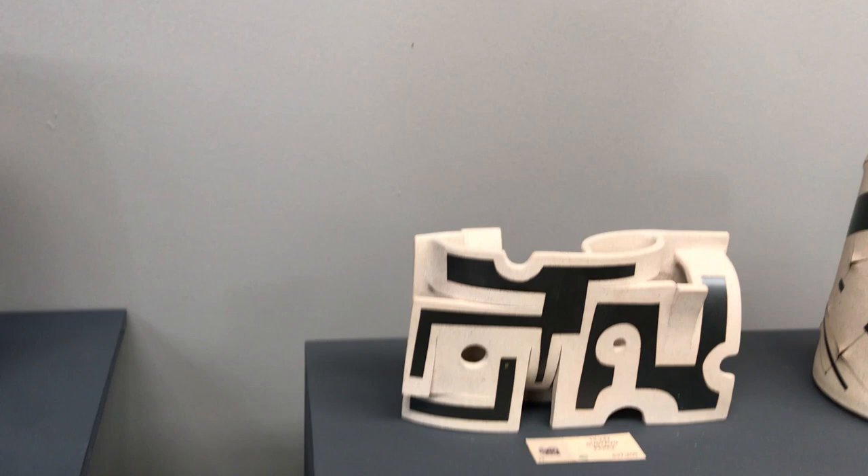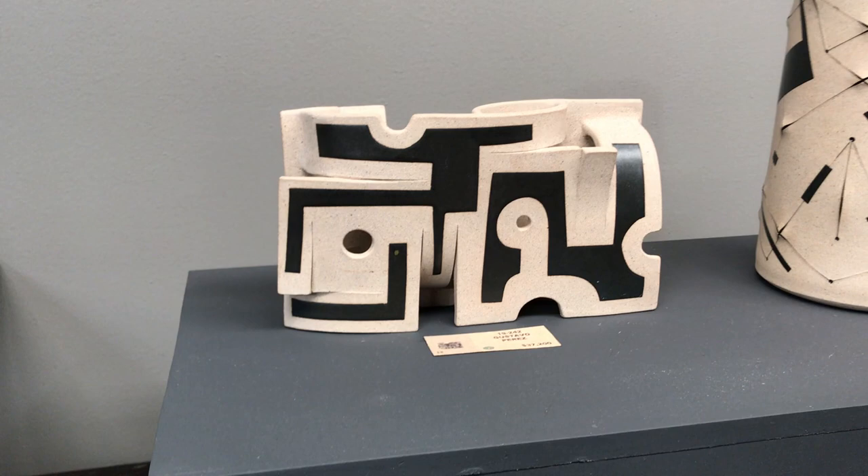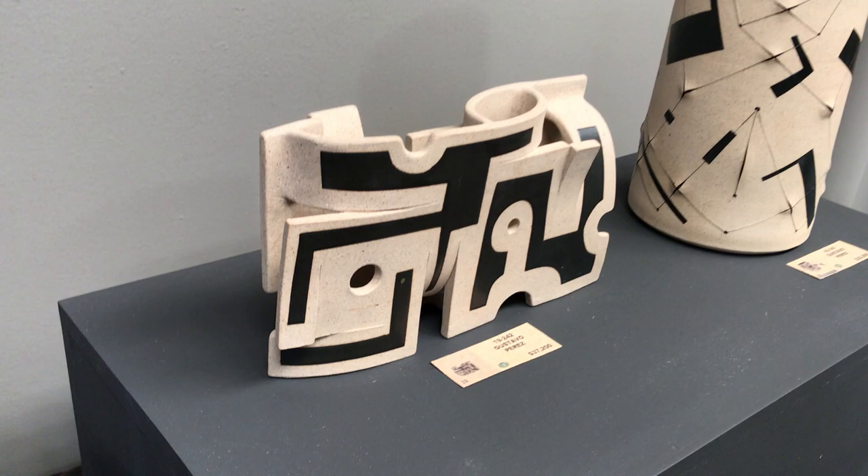There's one piece on this table that I'd really like to focus on for a moment. It's this black and white sculptural piece right here. As you can see, it relates to the other pieces in terms of its glazing — the natural clay with the black glaze. But it's very playful, very sculptural.